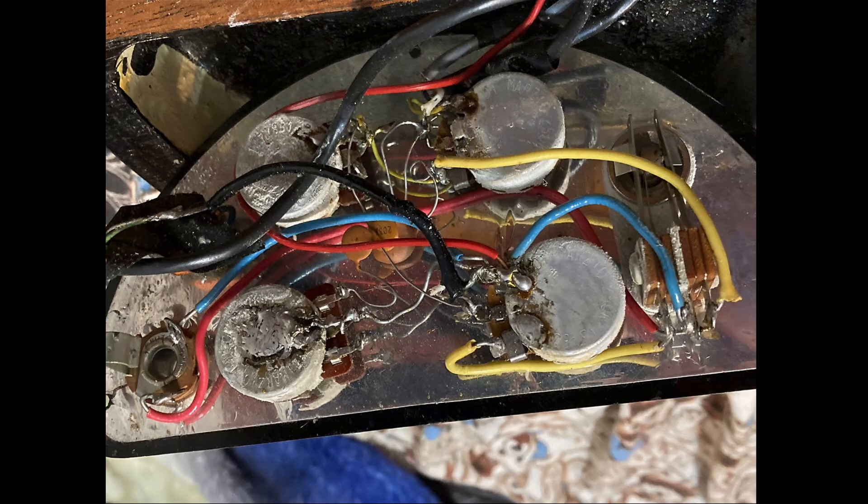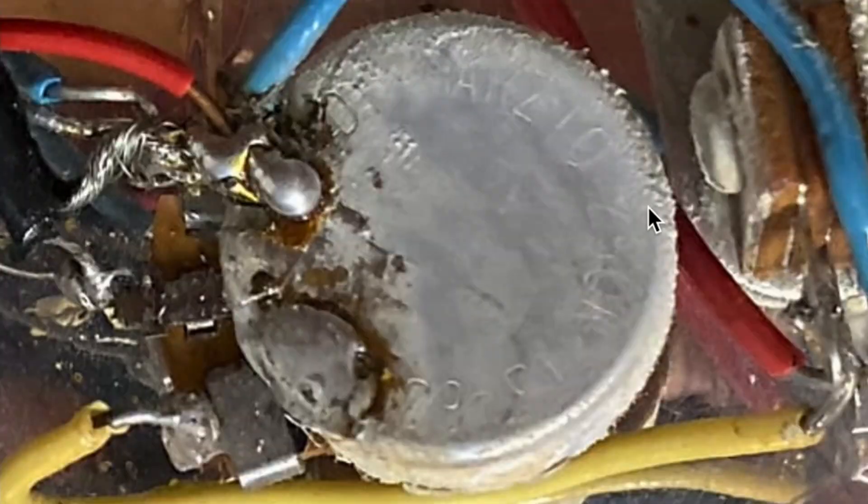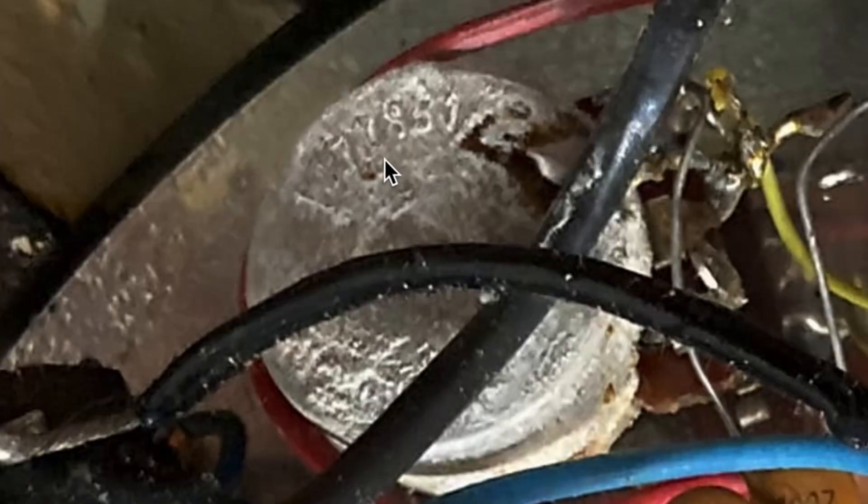Unfortunately, we've got DiMarzio here, so that's not original. DiMarzio there, DiMarzio here. But what is this? 1-3-7-7-8-5-1 is what it looks like. That would date it to the 51st week of 1978. Well, that can't be right.